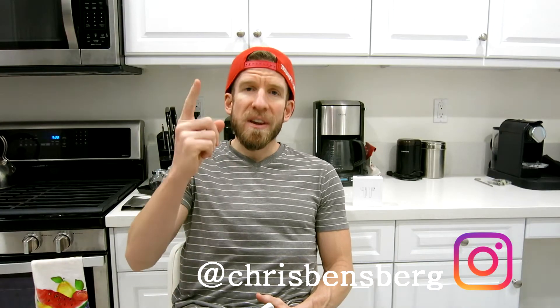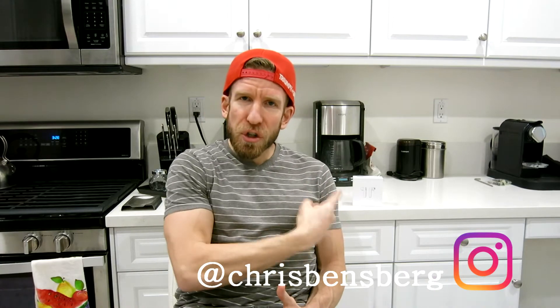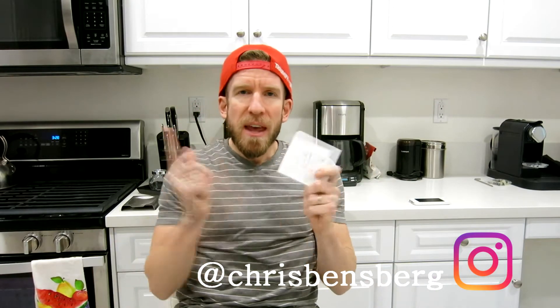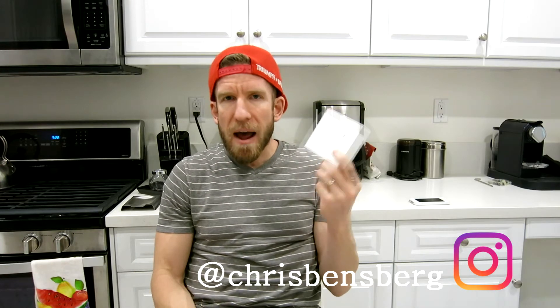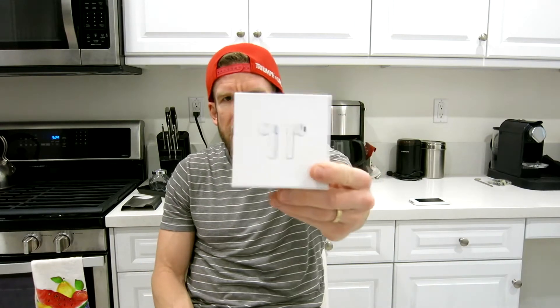Ladies and gentlemen, Chris back with you with another unboxing and review video. Right over here around my shoulder, these are absolutely fantastic. Now, if you do not have an iPhone or you just simply do not have the kind of money to buy Apple AirPods, the wireless earphones, this is your cheaper option and these sound absolutely fantastic.